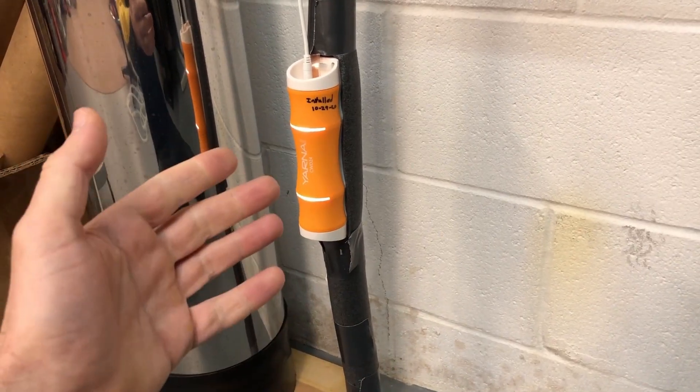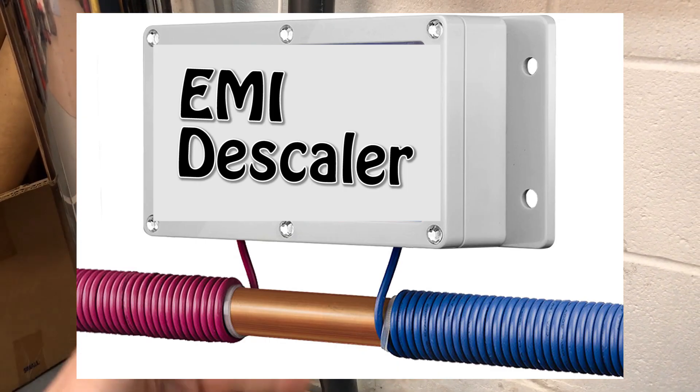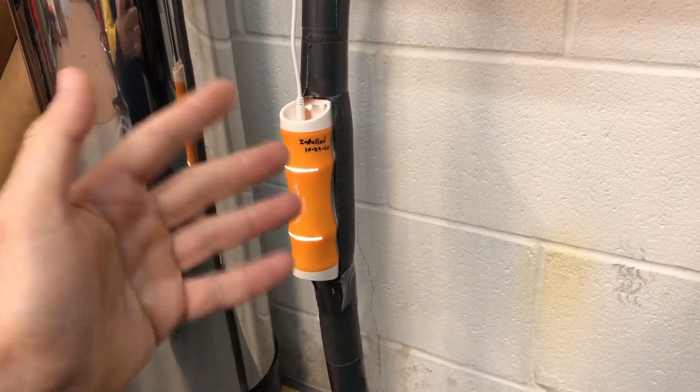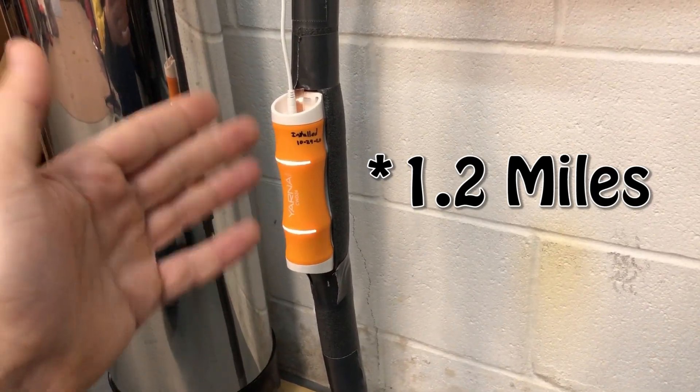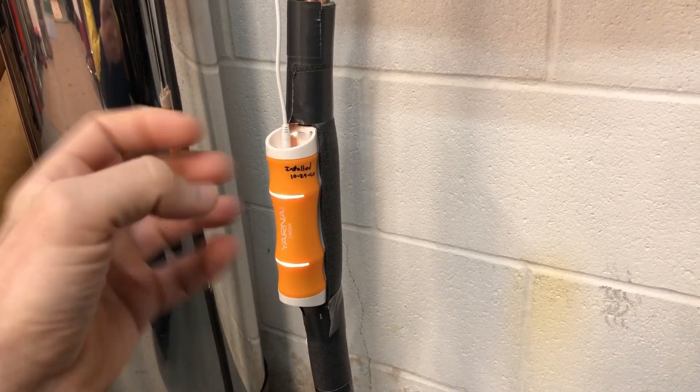With this being a capacitive type descaler versus the magnetic or induction types, that basically means the water is going to travel further down the pipe and stay treated as it goes further away. This apparently goes up to around two miles, versus a magnetic or induction type that only goes maybe 50 feet or so before the minerals start to reform.